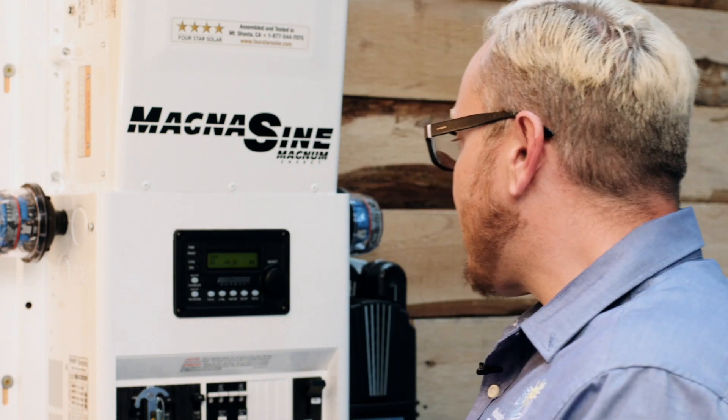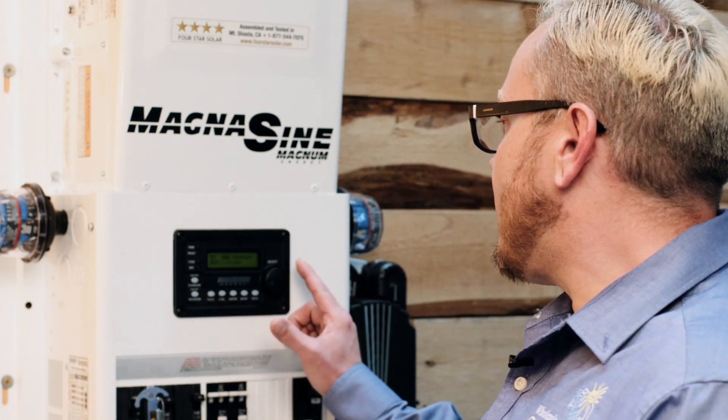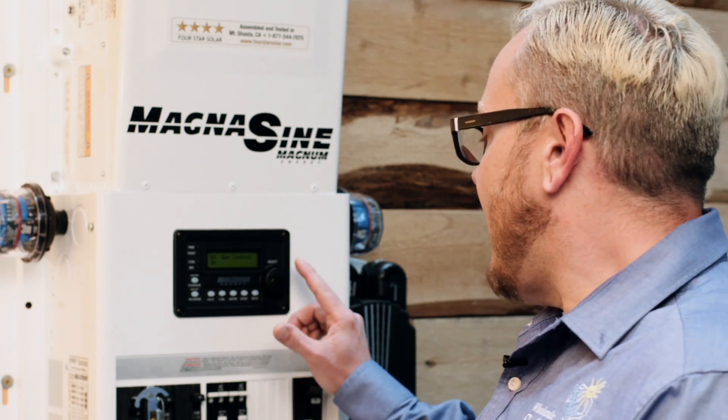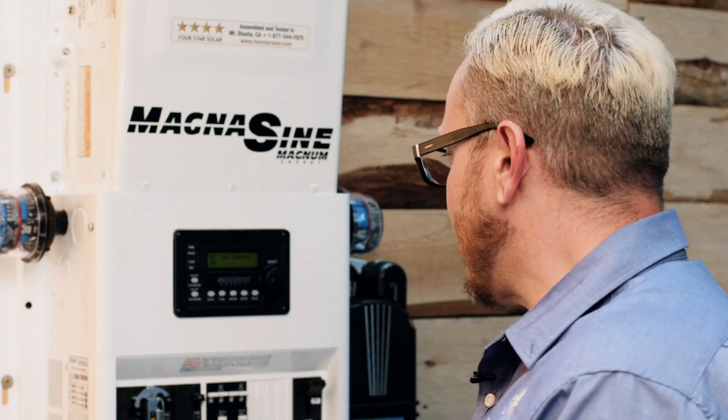Now that the AGS is hooked up and wired, it's time to get into the Magnum remote and make sure we can turn it on and off manually. To do that, we're going to get into the control button, rotate over to gen control, and change it from the default of off to on. That's going to close our two-wire connection on pins five and six and should initiate a crank cycle on the generator. Here it's mission critical to make sure you can measure 12 volts between pins two and four when the generator is running. If you can, perfect — we can go ahead and turn the generator off and then get in and program it, because ultimately we want our AC in control with gen control set to auto.